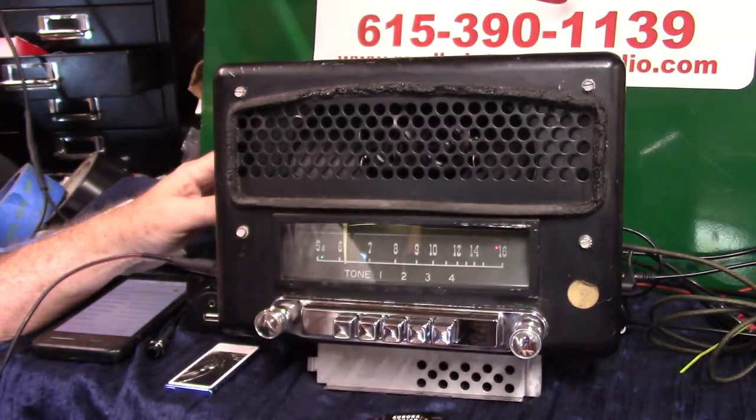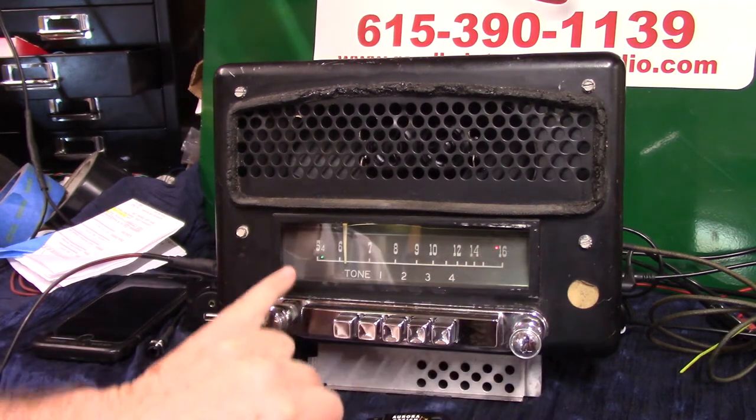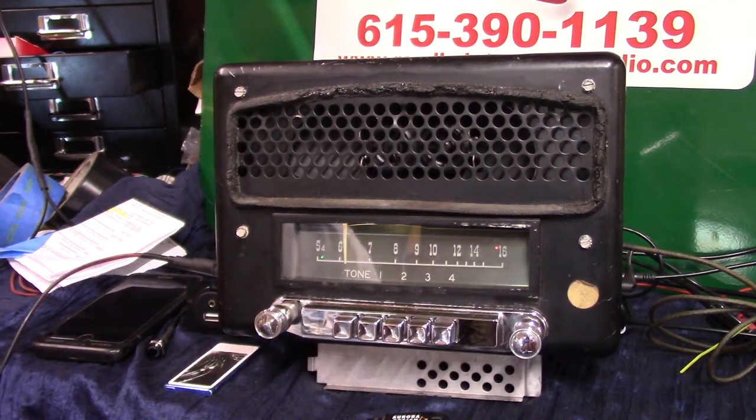So we got two channels right here, stereo right out of there, stereo LED here, operating LED right here, changes multiple colors depending on what you're doing.